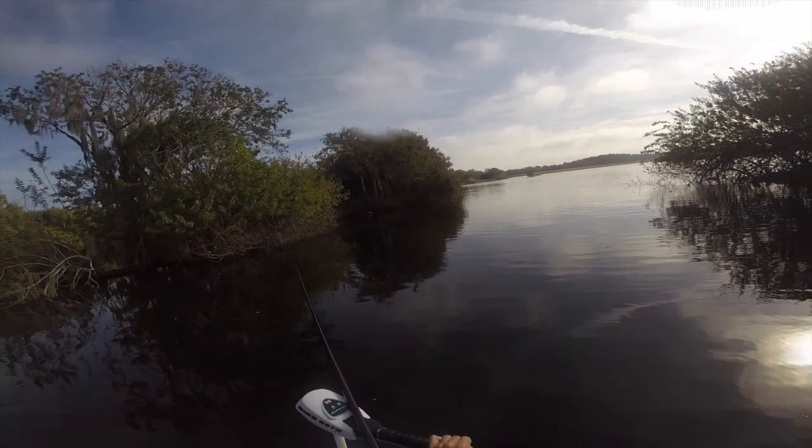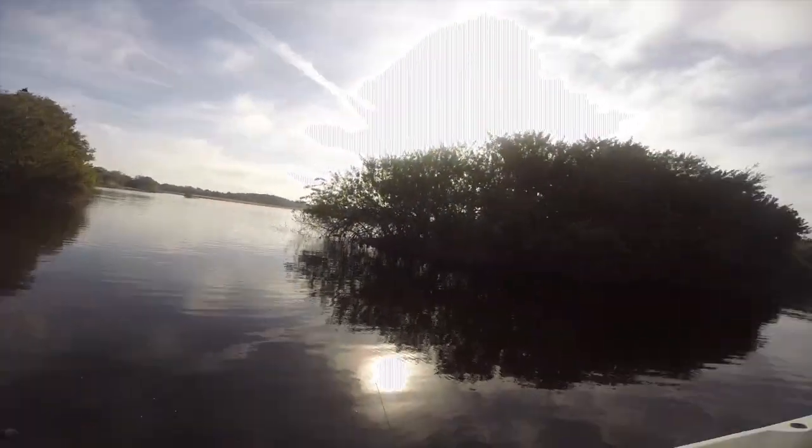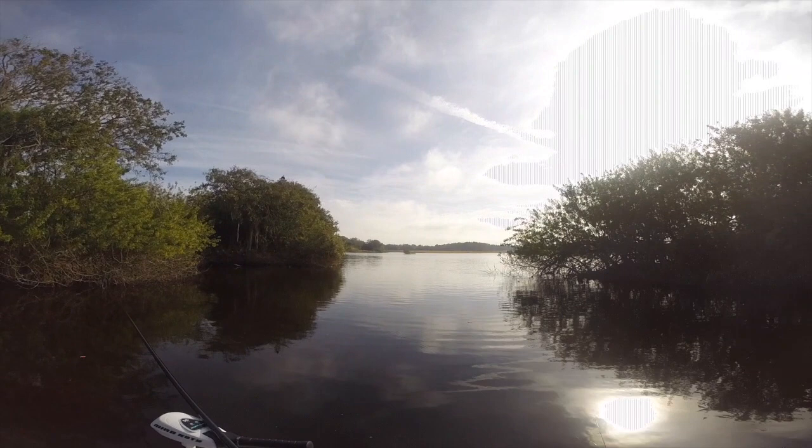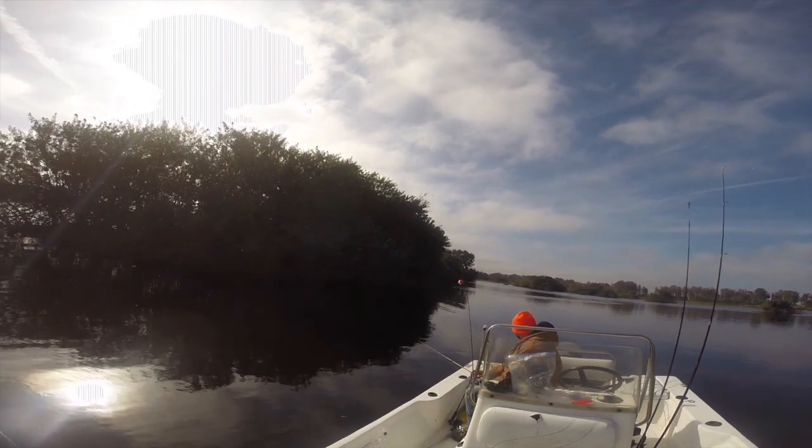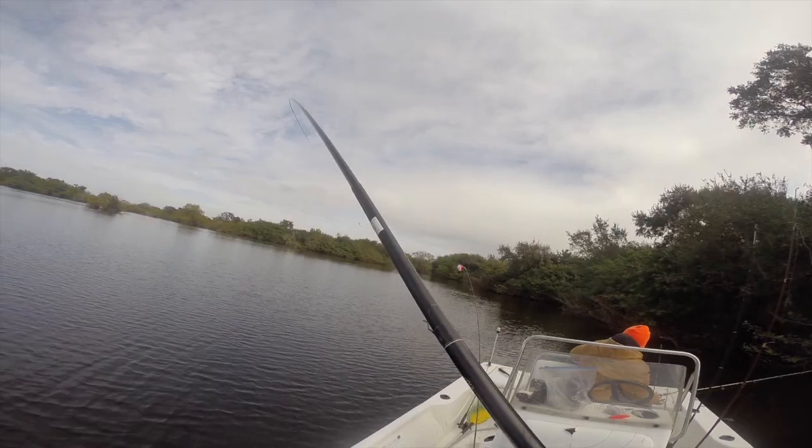Still nothing for a while after the front passed through. Then I pick up the first speck of the day — I had cast my spinning rod combo out in about five or six feet of water and the speck hit it. It was a really nice fish, probably about 14 inches, which is a really nice speck. Where there's one speck, there's gonna be more — they school together. If you find one, chances are there's gonna be plenty more in that area.